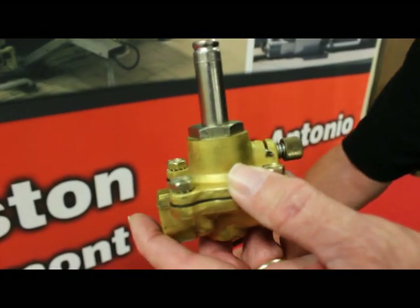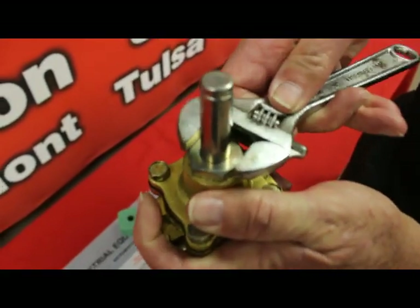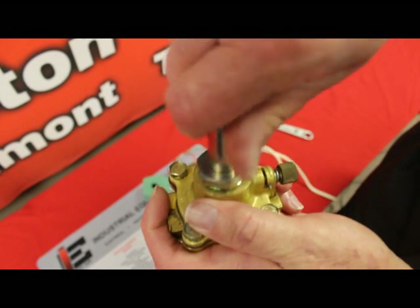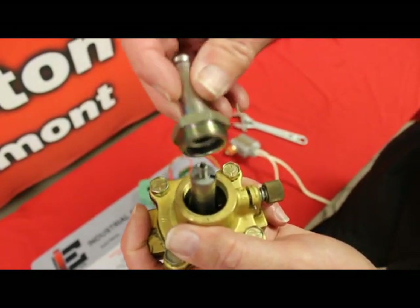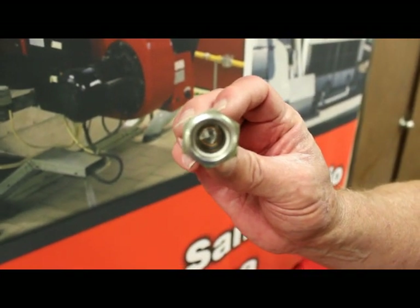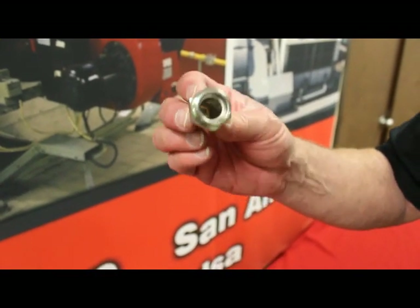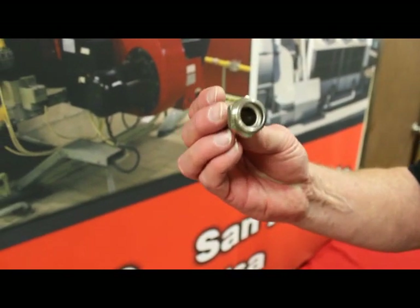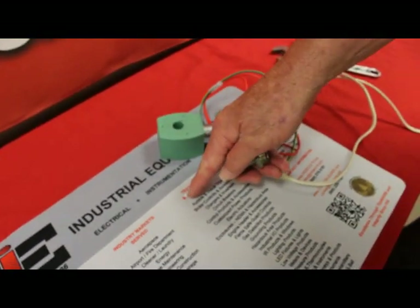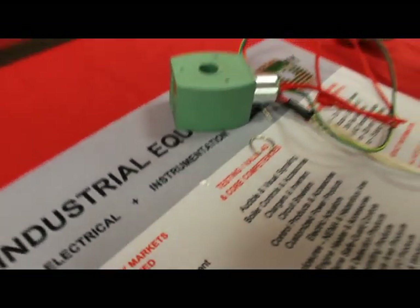To fix that, remove the solenoid base. Look inside the base — here we can see there's a little trash inside. Sometimes when you take the base off, the trash will fall out right away and you'll never see it. We'll tap it out. It appears we have a little bit of Teflon tape that had come off of the pipe threads.